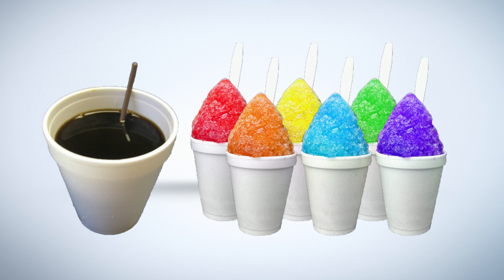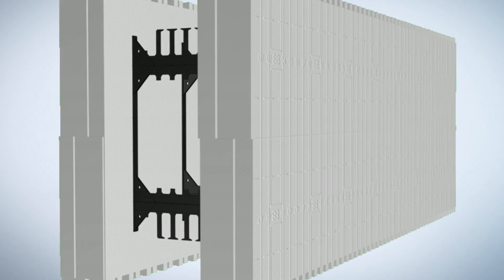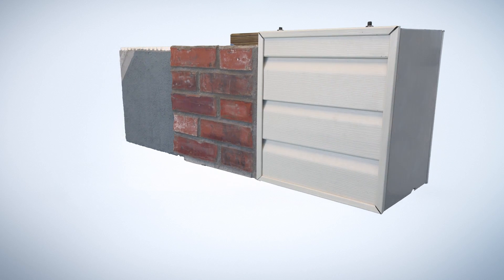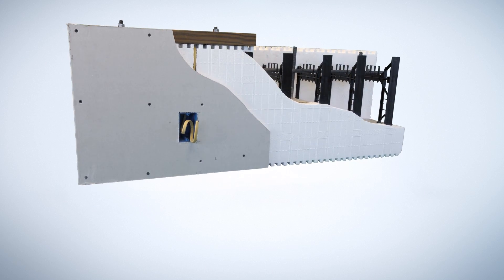The second component of Build Block insulating concrete forms are polypropylene plastic webs which bridge the two panels together and provide screw and attachment points for bracing and alignment during construction, and for attaching finishes to the wall such as stucco, EIFS, brick, or siding on the outside and sheet rock or plaster on the inside.